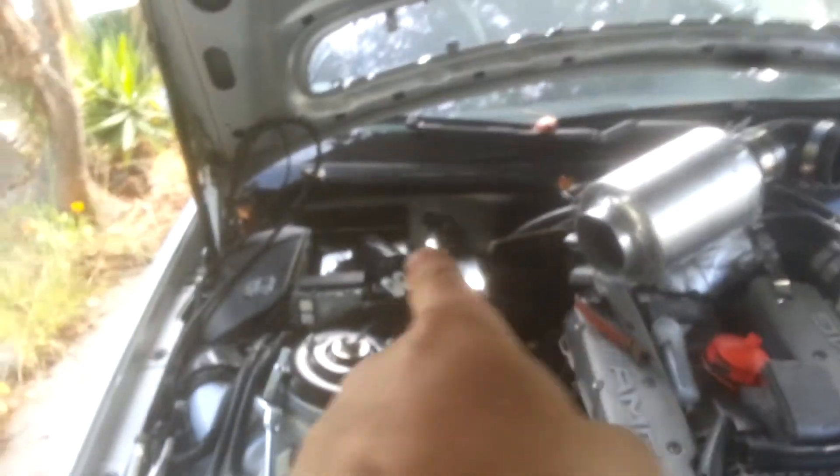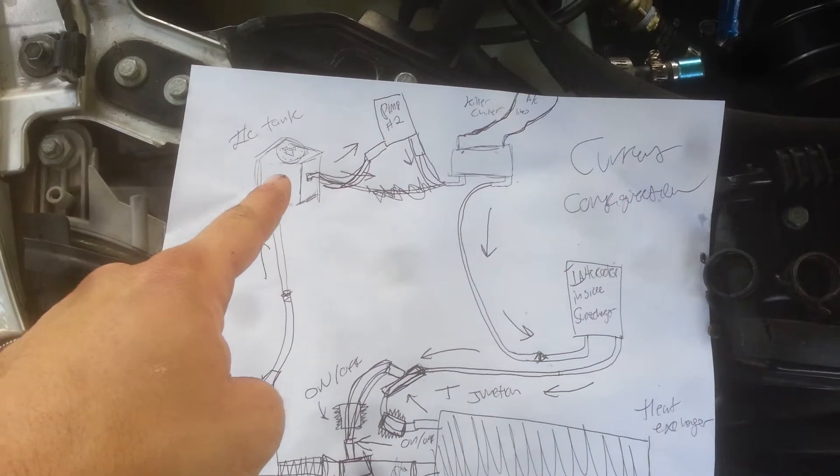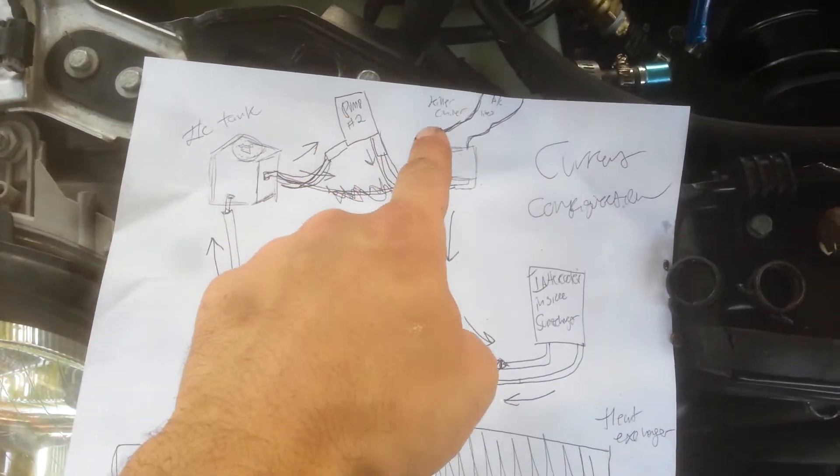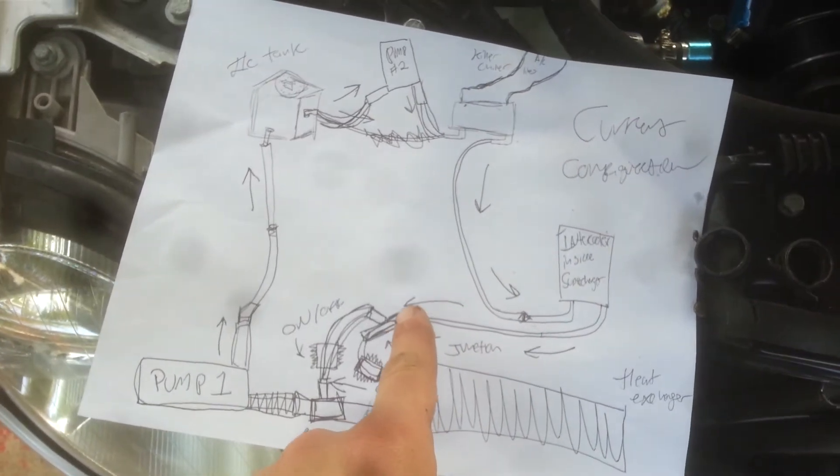And if you want to do what I'm doing — the double pump — my pump is going up here like I showed you. Here's a diagram that I drew up: intercooler tank to secondary pump, killer chiller to intercooler, intercooler to T-junction.